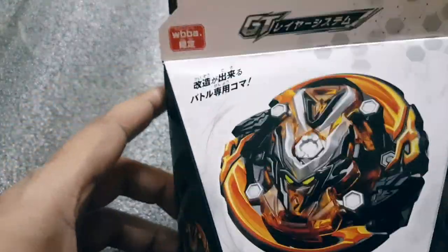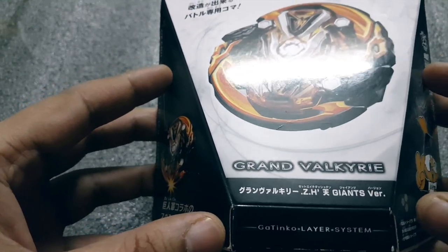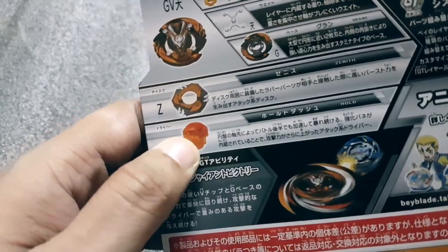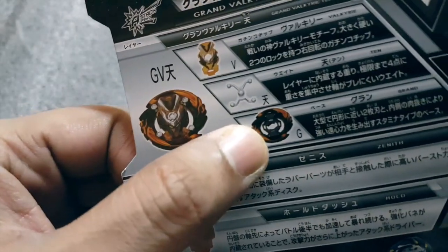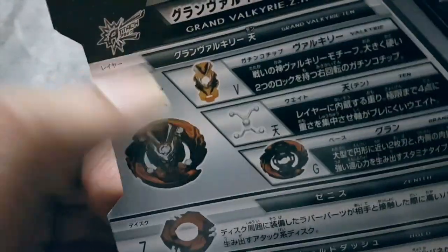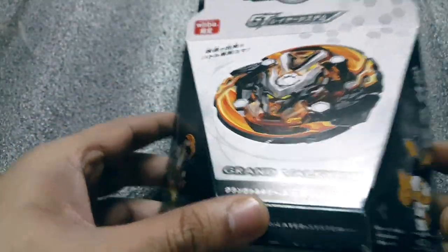The Beyblade is actually in the colors of this mascot, which is like yellow and black, which looks absolutely sick. Let's take a look at the box first — you get some really awesome parts to this set. The Whole-D dash is a really crazy attack type driver, it's a dash driver, and there's a neat disc and the Grand base with 10 layer weight and Valkyrie GT chip — the GT chip. Very cool, pretty nice.